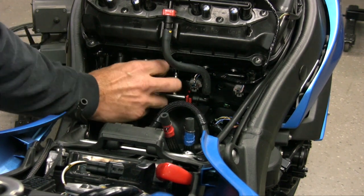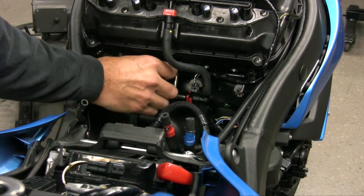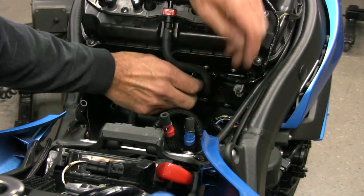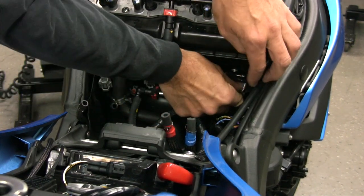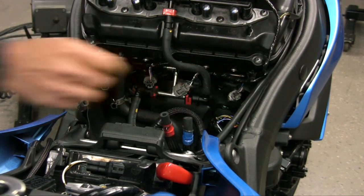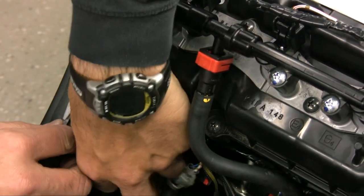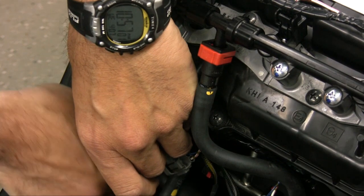Unplug the stock wiring harness from each of the lower injectors. These connectors can be difficult to remove — using a set of needle-nose pliers may aid in removing them. Then plug the PC5 harness in line with the stock wiring harness and each injector.